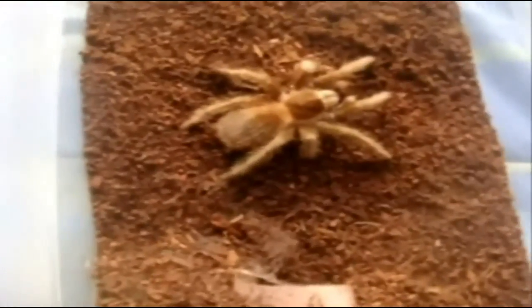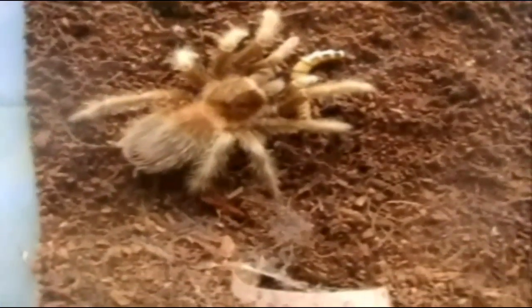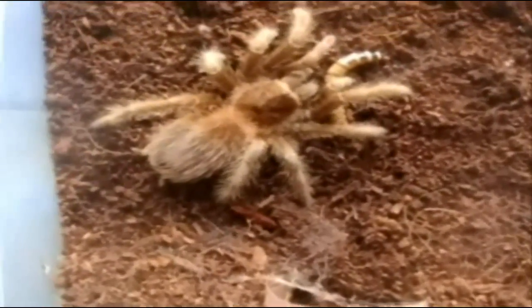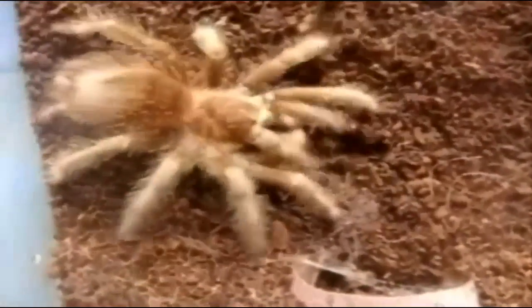Alright, let's try feeding Goma — this is another LP female. She got it. Alright, here's another G. rosea — this is Mikaela.